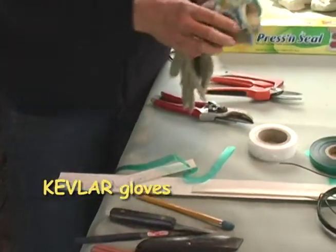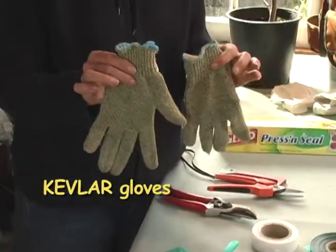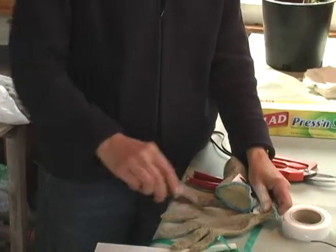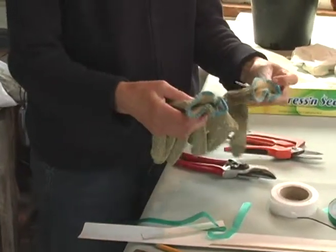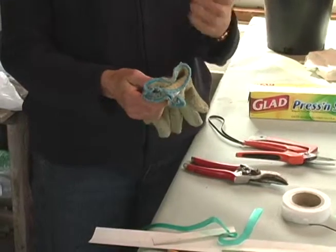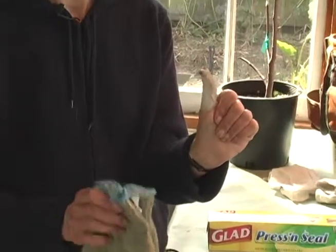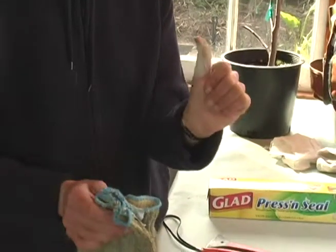I invested in a pair of Kevlar gloves — these are butcher's gloves I found on the internet. You can't cut them. Last week, I forgot to put my gloves on before grafting my apple tree and ended up with three stitches. So I always recommend that you wear hand protection, even if you've been doing this for a long time.